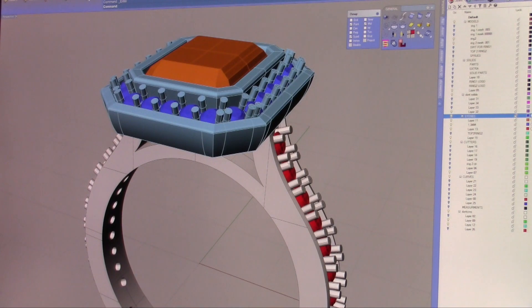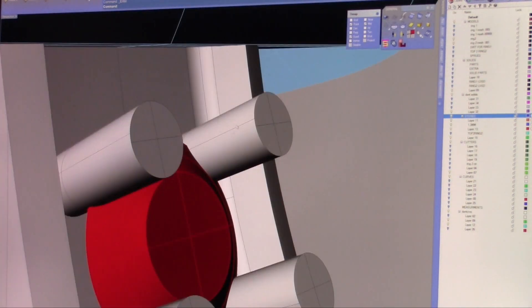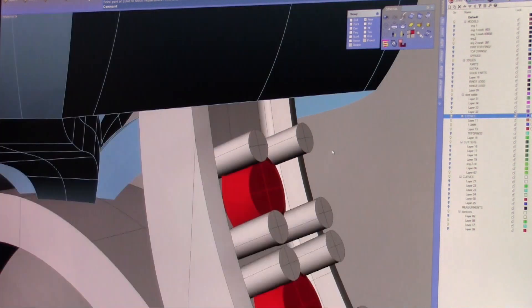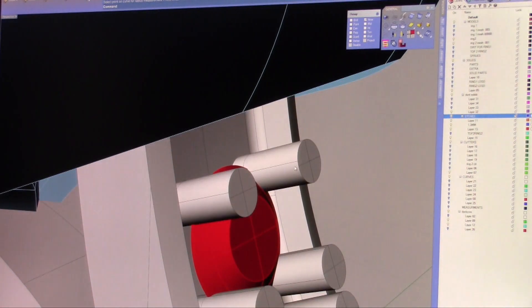So if we take a measurement on one of these prongs — we're going to zoom in on the prong here holding this particular stone — we're going to do a radius, and the radius on this stone is .225, or the diameter is not even half a millimeter. Compared to the length of this prong, the length to width ratio is way off. That has a lot to do with how strong the prongs are and how they're going to withstand the casting and the building.